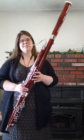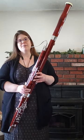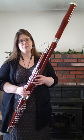Hello, my name is Melissa and I play bassoon. I started playing clarinet when I was 10 years old and I switched to bassoon when I was 12 years old.